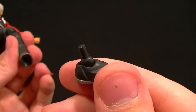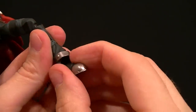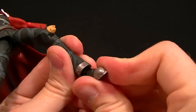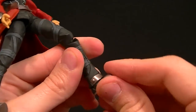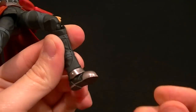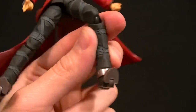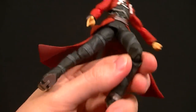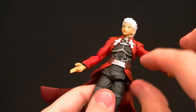For the ankles we have a standard Figma ankle hinge — you can rotate that a little bit to get your ankle rocker. There's a soft piece that just floats up there so it won't get in the way. You can bring the foot up a little bit; it still does get in the way technically, but it won't break or scuff. We also have a toe hinge which gives him a pretty nice range of motion.